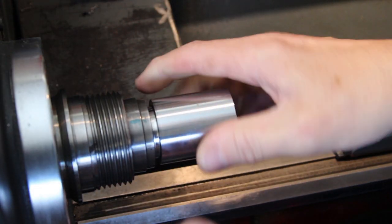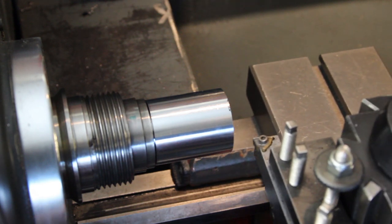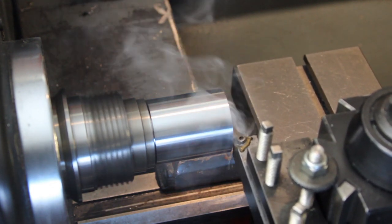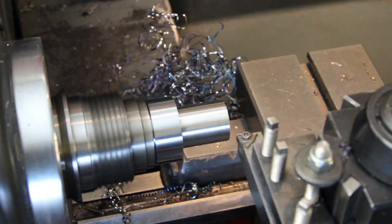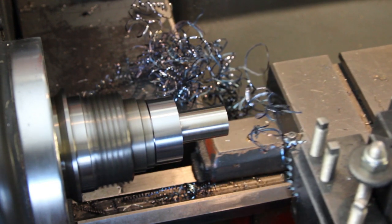I've already got my collet chuck in, so let's put that in and tighten it down. Let's make chips. Here's why pushing your lathe that hard is good and bad — it's bad because you're pushing your lathe quite hard, and it's bad because the part and the chips are bloody hot, but I get to have a cup of tea while it all cools down.